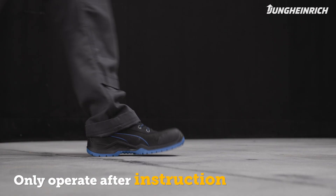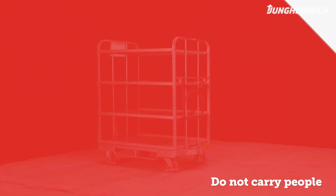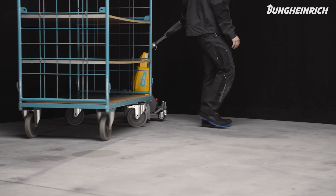Only trained persons with safety shoes are allowed to operate the truck. Do not carry other people on the truck or on a trailer. The designated maximum tow capacity is only applicable on level ground with a non-slip surface.